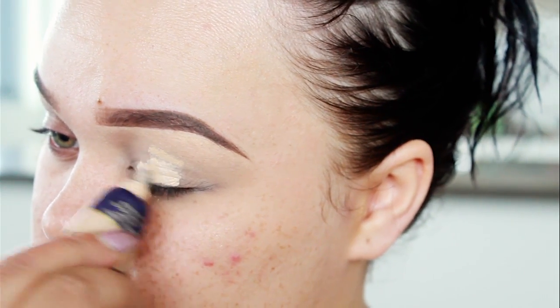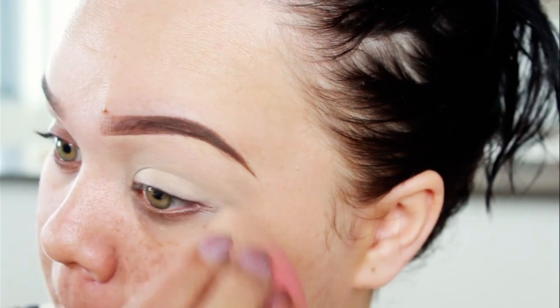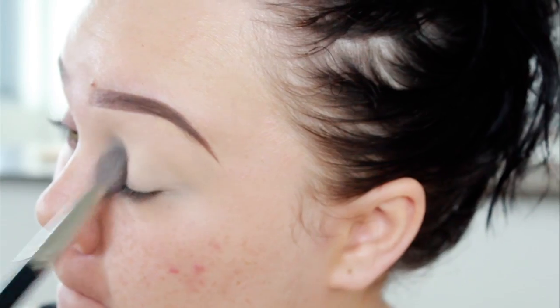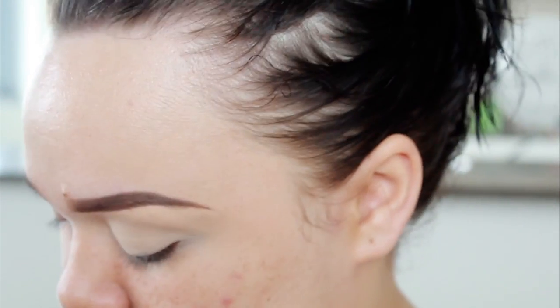First, we're going to start off with an eye base. I'm using my concealer, and I'm just going to blend that across my eyelid using my Beauty Blender. And as usual, I'm just going to set that. You can use a face powder or any matte cream eyeshadow colour.